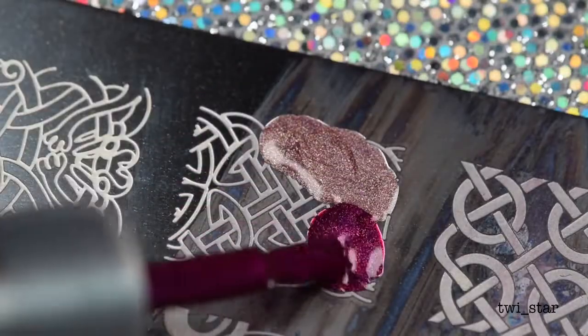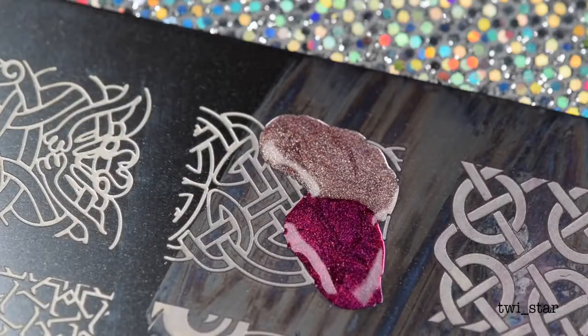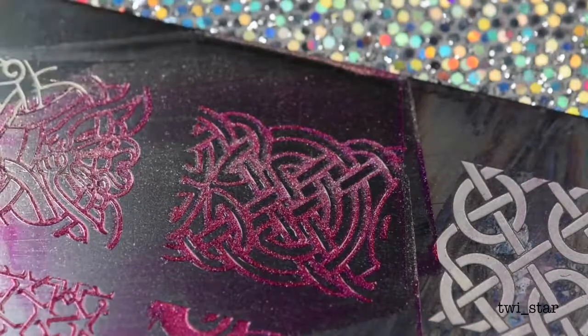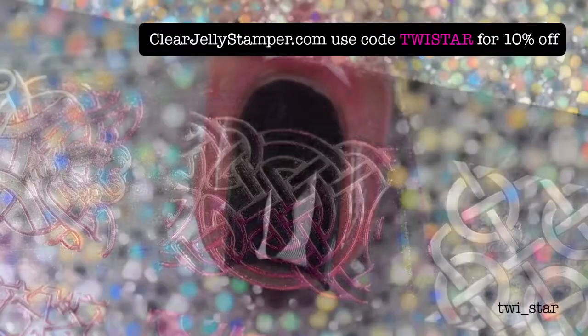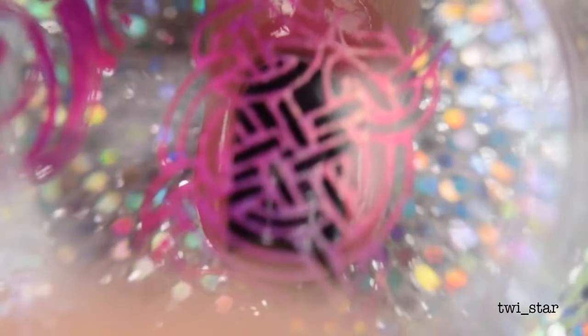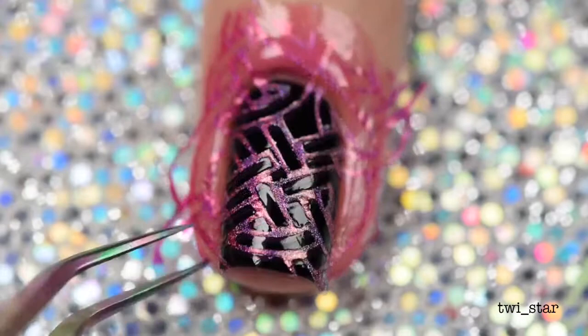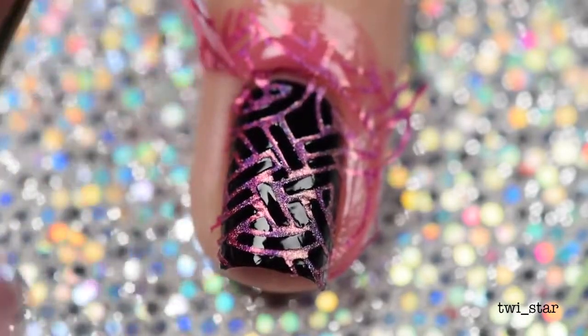I applied Rosebuddy and Trap Queen and used my scraper to kind of blend them together, then I picked it up with my favorite stamper — the Big Bling Stamper from Clear Jelly Stamper. You can use my discount code TWISTAR there for 10% off. Once I got it positioned where I wanted it, I just pressed down firmly. It doesn't have to be too firmly because it'll transfer due to that sticky layer.